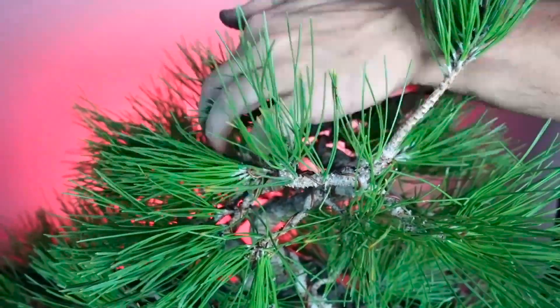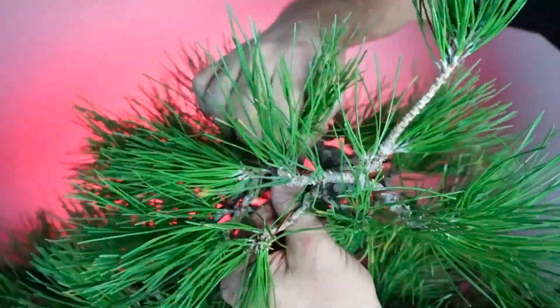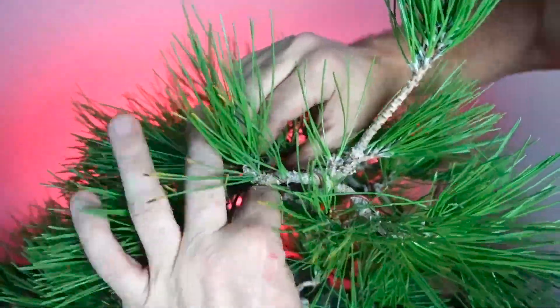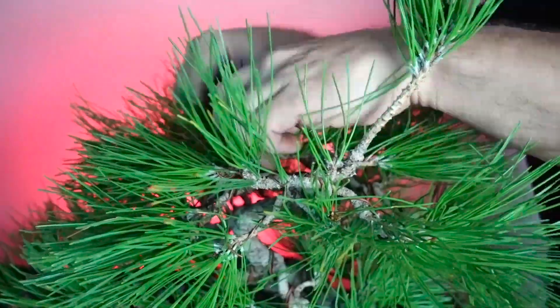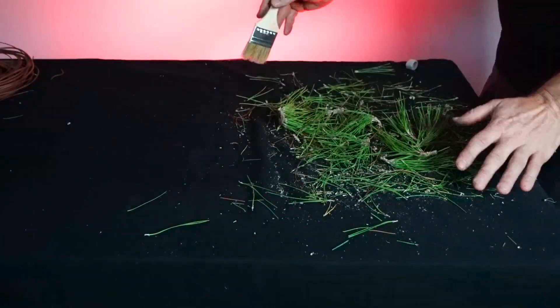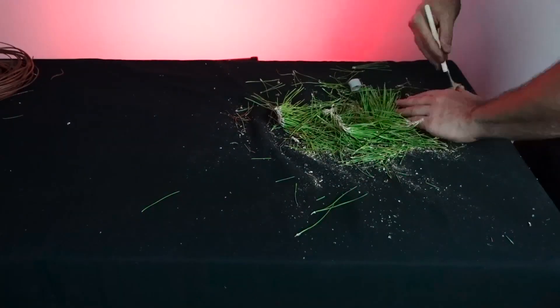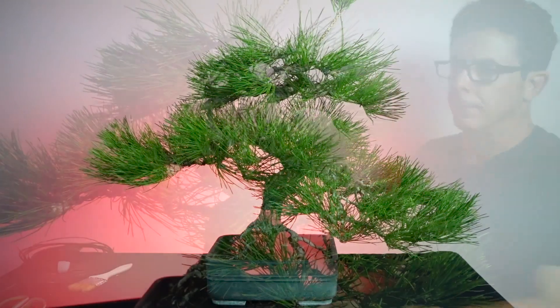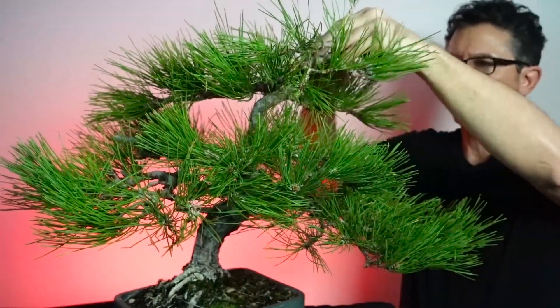My approach to this tree has been kind of from the perspective of a bucket list. One doesn't need to start a tree from seed or do all of the things I've done over 20 years, but in my mind - much like someone who wants to paint a self-portrait or run a marathon - this is something I feel I've accomplished. I've grown a Japanese black pine bonsai from seed successfully. This is one of the ways a person can incorporate bonsai into their life, deciding on a few challenges to place before yourself and attempting to accomplish them.